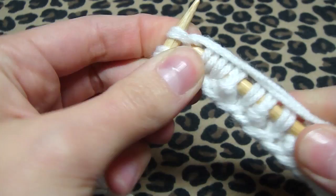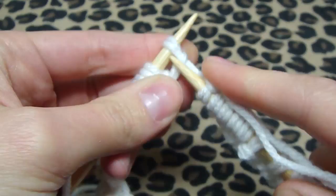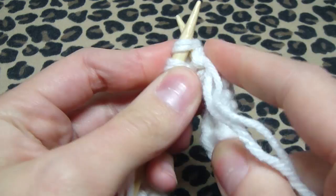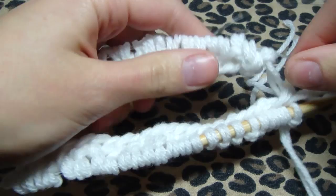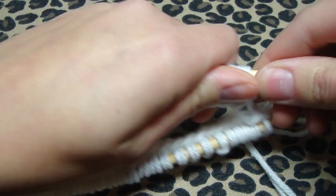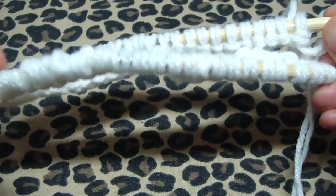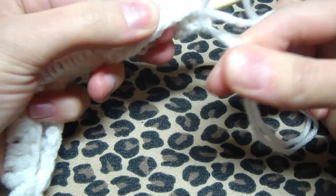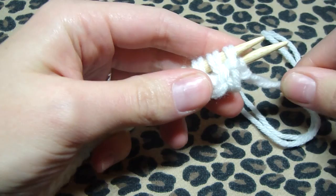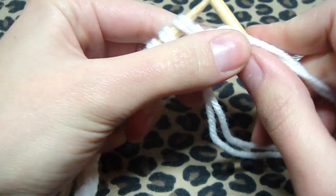If you need to watch the cast-on again, click here and it'll take you to the beginning. Now put your stitches back on the other needle, making sure your working yarn is always at the back, not in the front. Switch those needles around, tighten so there's not a huge gap, and then go back to purling. This is now row 2 — do the same thing as row 1.